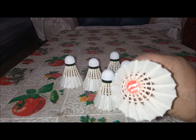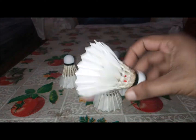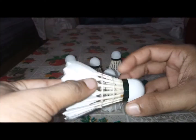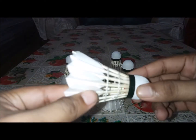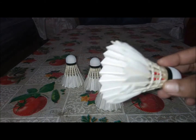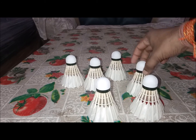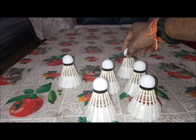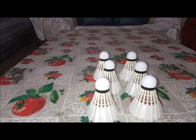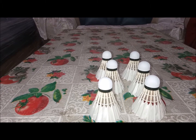You can see the Champ logo on the shuttle. It has 16 feathers, of course. The build quality is fine — when I'm holding it, it's not very heavy.